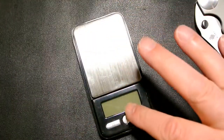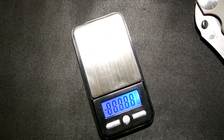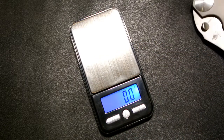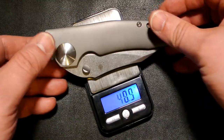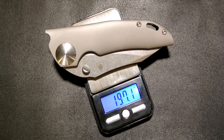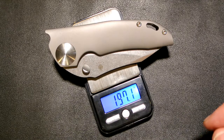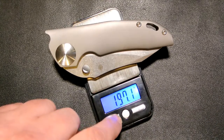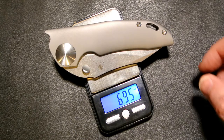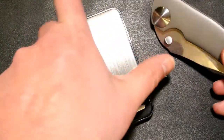Let's bust out the scale. I read you the stats before but I like to measure it up anyway. It comes in at 197.1 grams, which works out to 6.95 ounces. It's definitely not a light folder, to say the least.